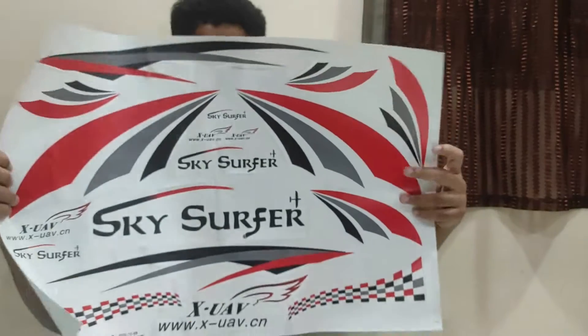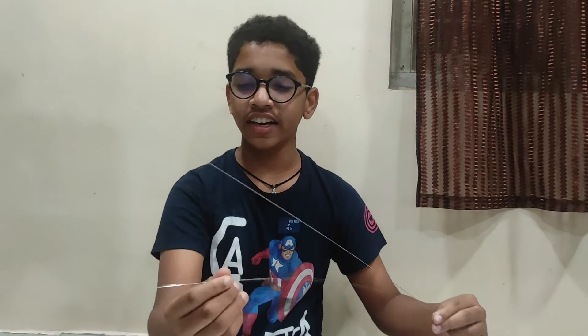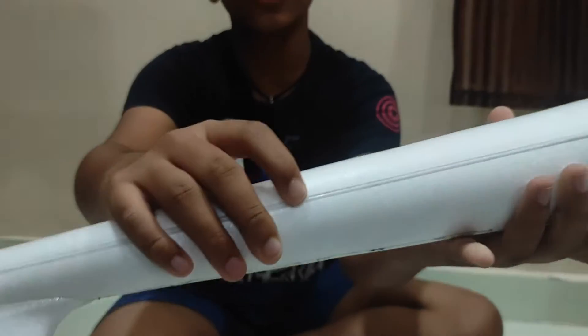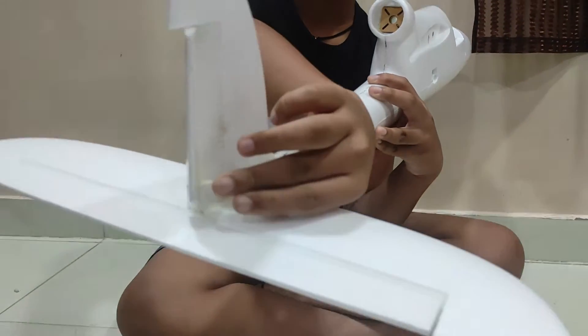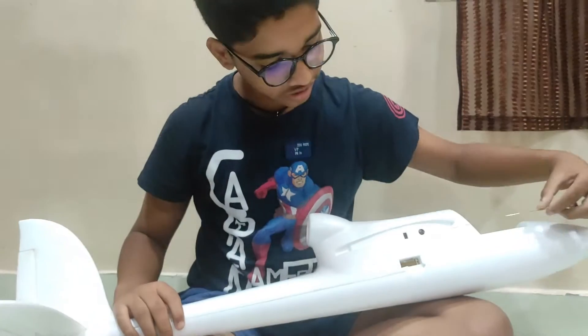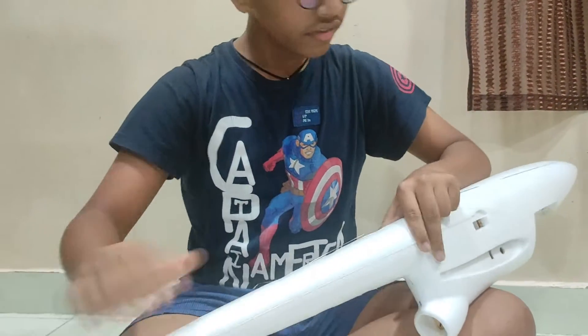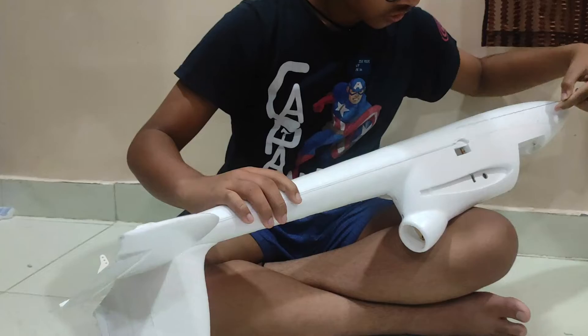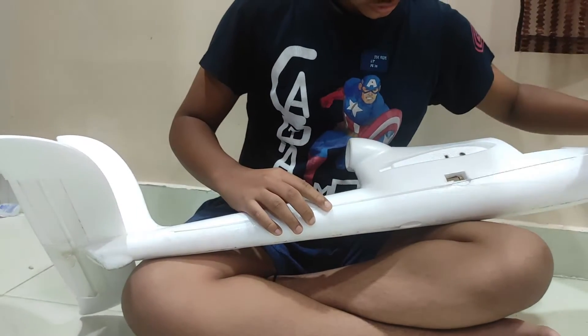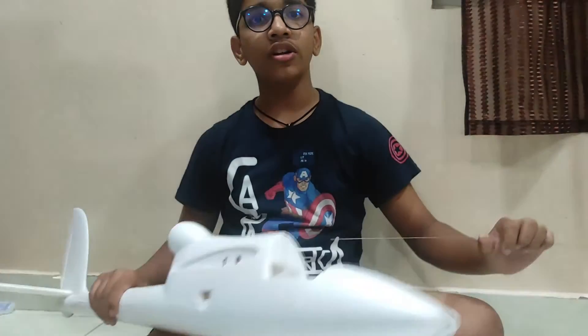These are going to be the stickers. You can also see that they have provided two push rods in the kit and two pipe-like structures that go in these two slots, which are each for the elevator and the rudder. I am going to use one for the elevator which goes on here and one for the rudder which goes on here.